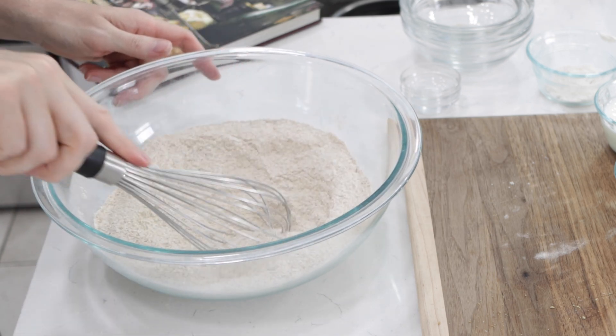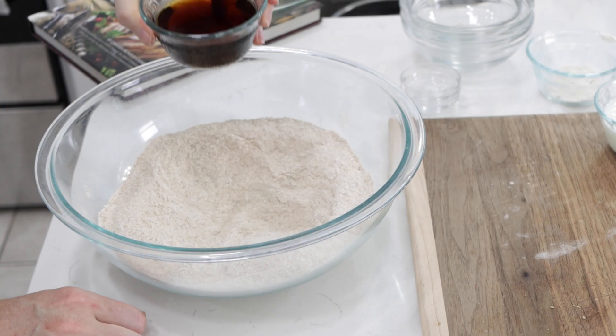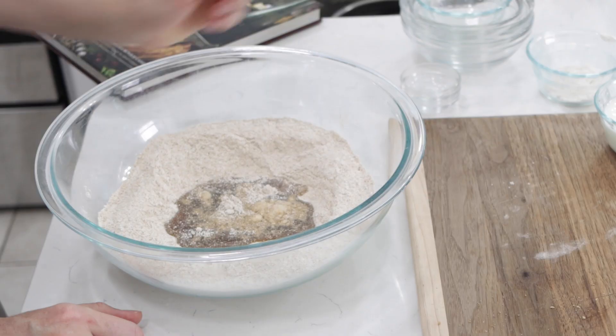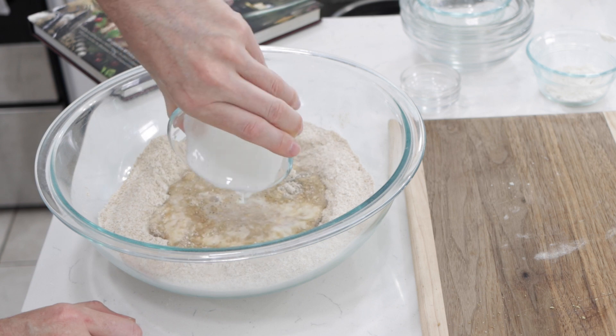Give this a nice little whisk, then kind of make a little well in the middle. Now, one half cup of root beer — or you can use a dark stout beer. I don't drink beer so I am using root beer — and then one half cup of buttermilk.